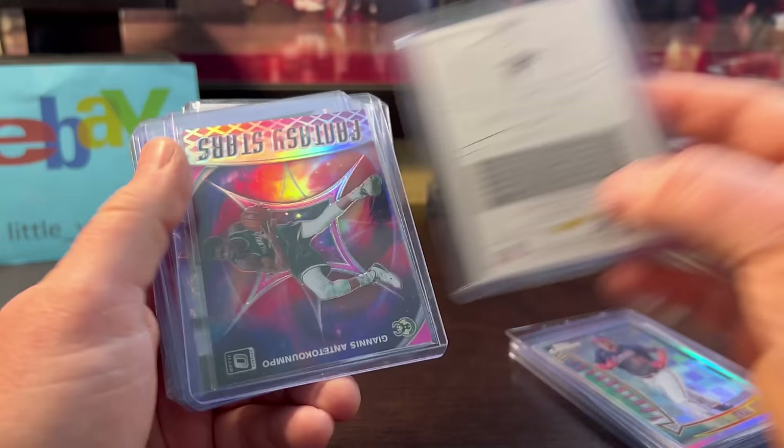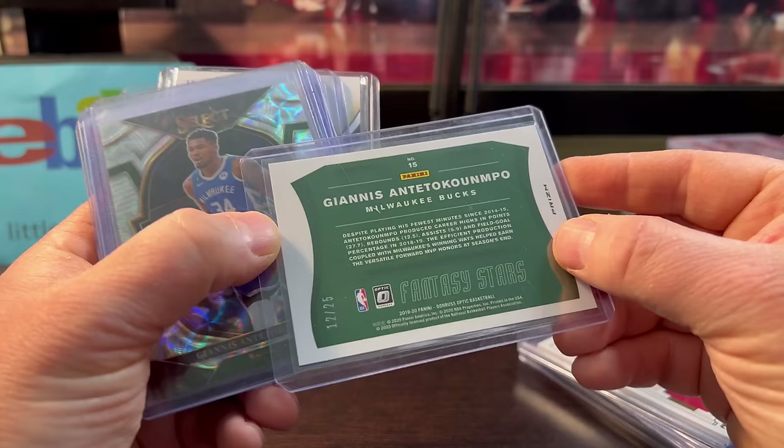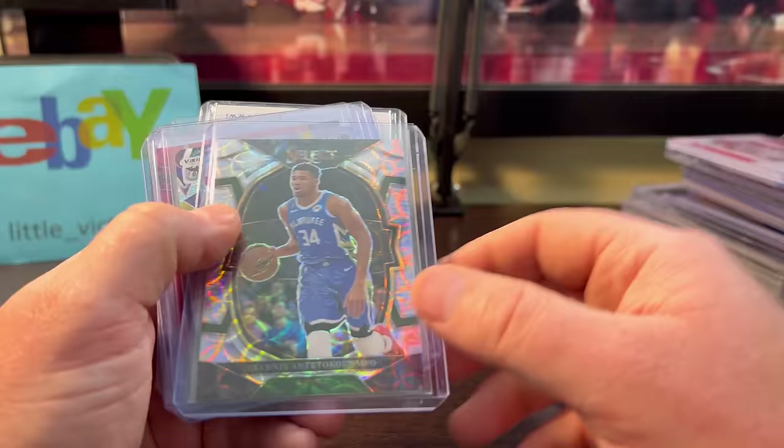The Giannis — I love the Optic inserts. Fantasy Stars, numbered out of 25. I think I paid around $14, maybe closer to $20. Either way it was worth it. I like that card.